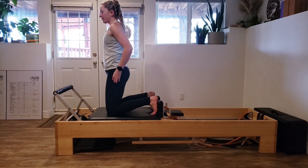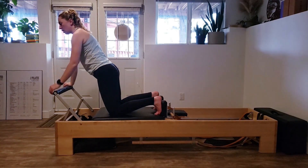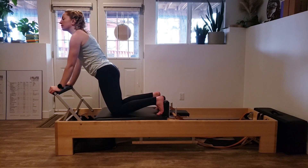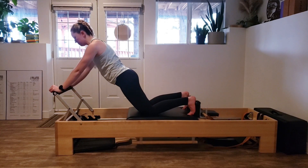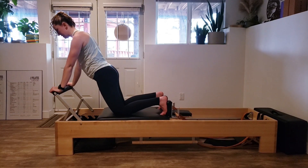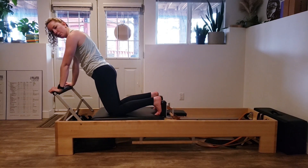Feet back against the shoulder blocks — we're staying on our knees to keep it simple. Shoulder blades down the back. If your elbows are pointed outward, pull them in a bit — it'll help activate your underarm and your lat. Find a place where you feel really strong through your core: pull those abdominals in, try to flatten out that lower back, and squeeze your glutes to help stabilize. Inhale as you press out, exhale as you come back in.